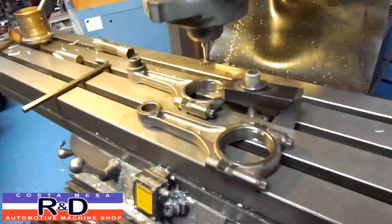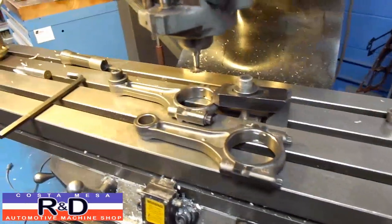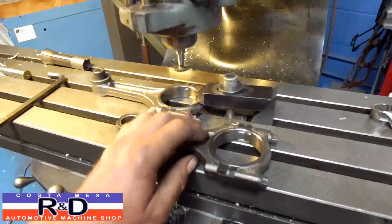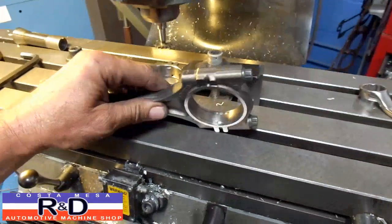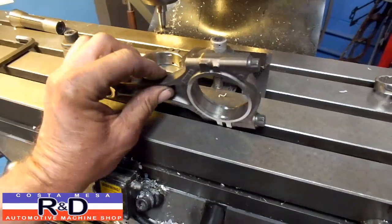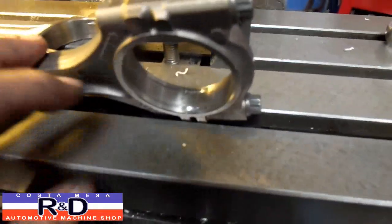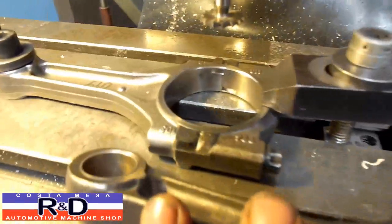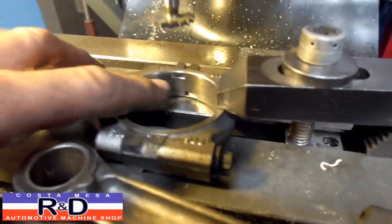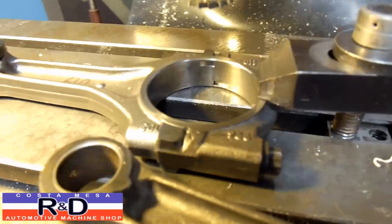Hi, this is John Kirsch, Mace R&D. Today we have a little different project here. We have a set of connecting rods where we had to find a set of rod bearings to fit, and when we did, we found that the tangs on the bearings were on the wrong side. Originally this rod had tangs opposite each other like this.